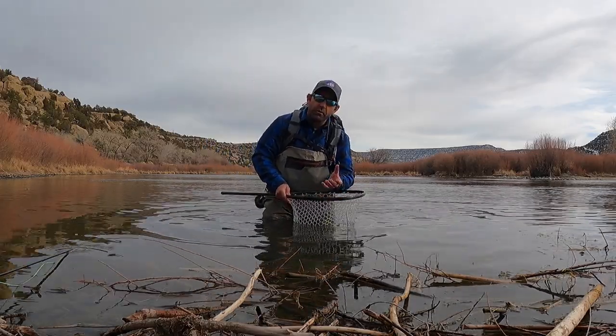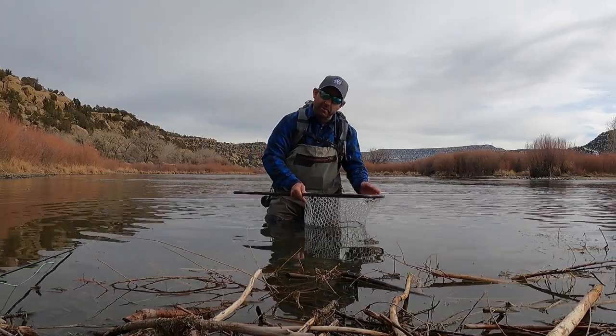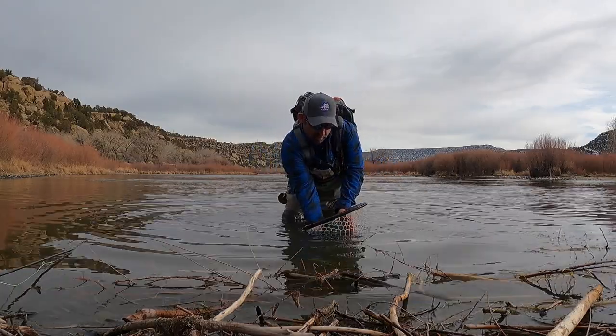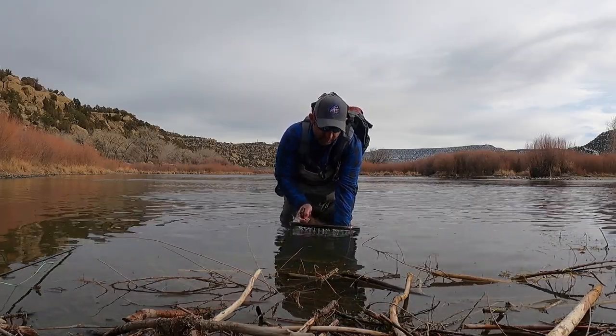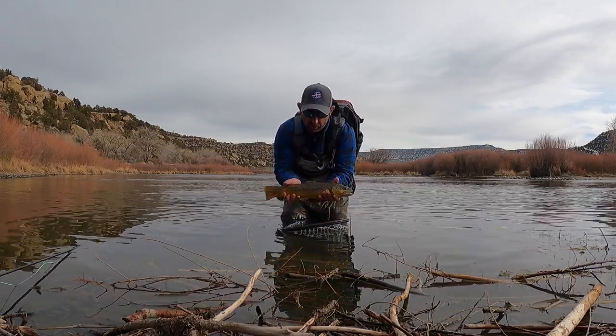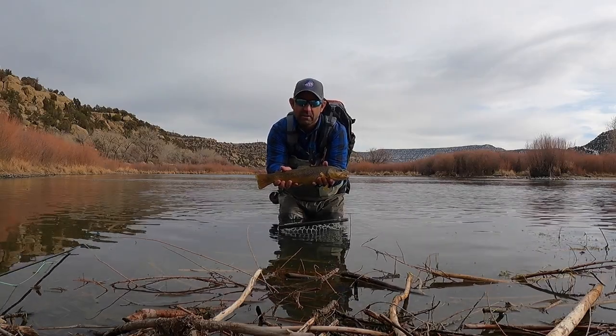We don't want to hold it by the neck, we don't want to hold it by the gills, and it's not a bass — we're not looking to lip it. What you want to do is get a hold of the tail and then slide your hand underneath to support the belly. Then get a nice picture like this.